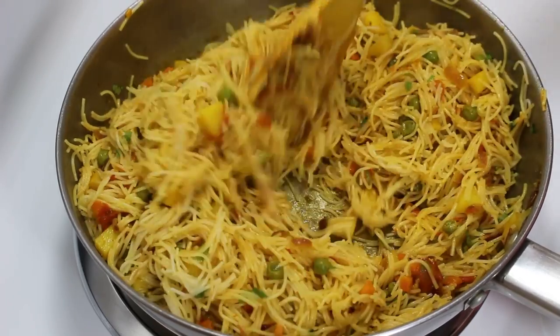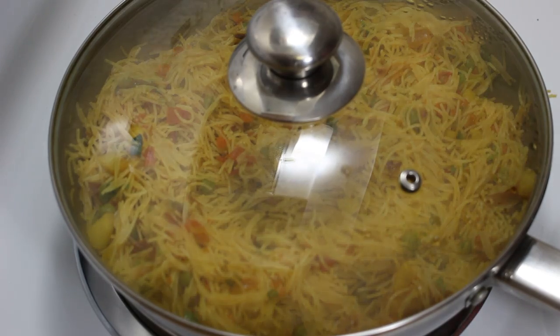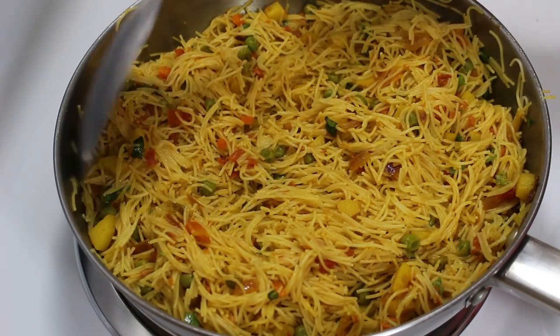When they are mixed well, cover the pan, switch off the heat and let them sit for 8-10 minutes so that the sevai can absorb all the flavors and colors of the masala.